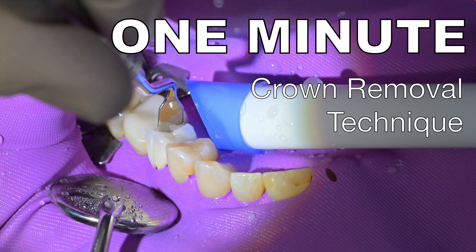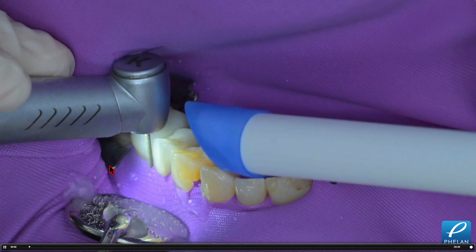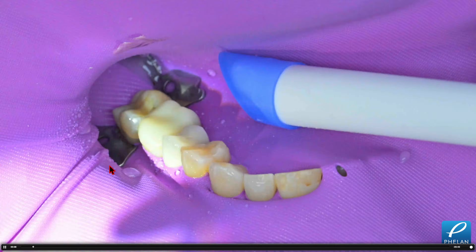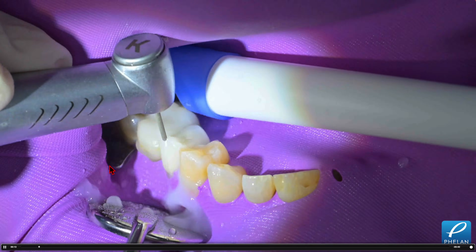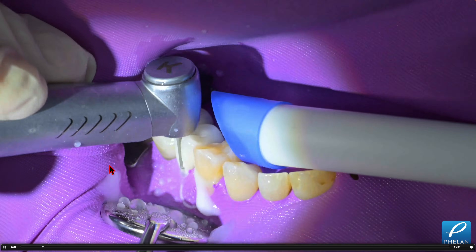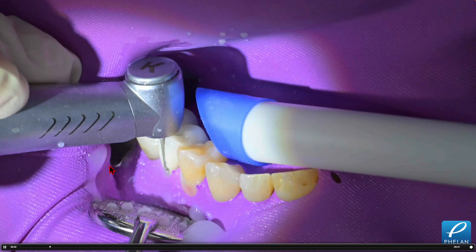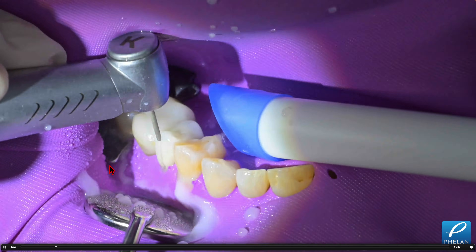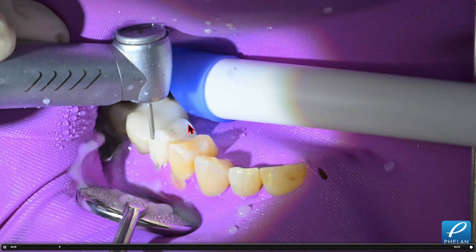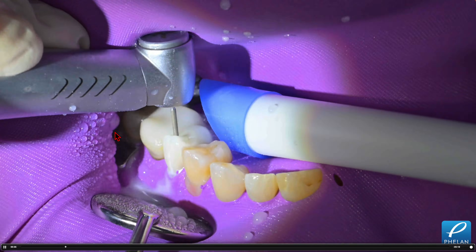This is shot this week with my overhead boom camera. I'm going to split the crown with a KS0 diamond. The narrower diamond is better because we need to cut a smaller, narrower slot for the instrument to go in. After testing a number of different diamonds, this is the ideal diameter. The majority of the time spent doing this procedure is really just cutting the crown in half.